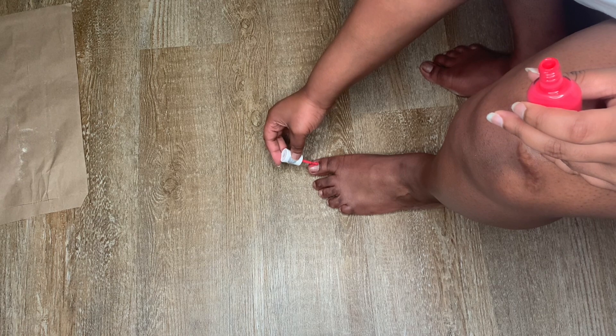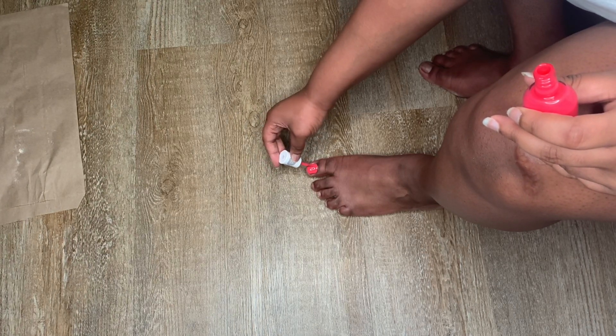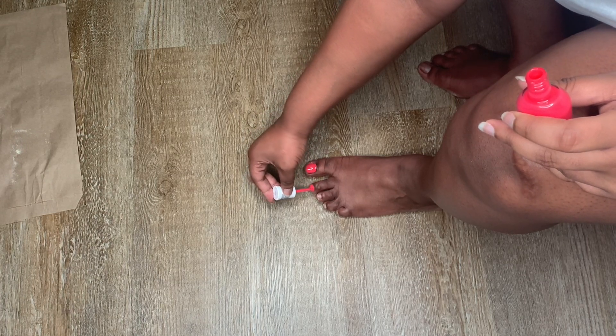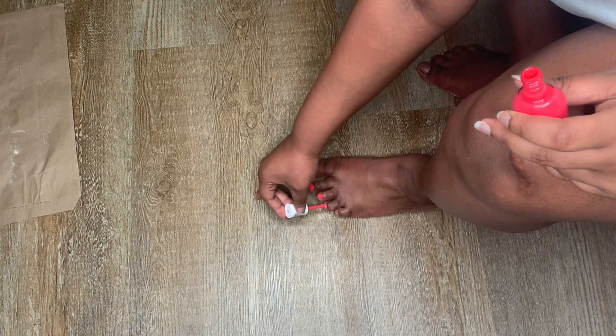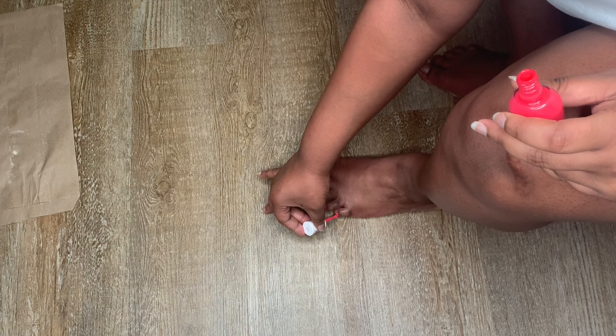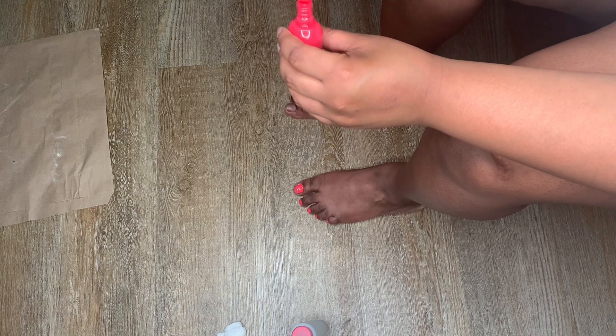I've never been the best at polishing my own toes so I have to go really slowly. I like to take the brush, tipping off any excess on the side of the bottle, and go straight up and down the toenail. My toenails are not very long so there's not much space to work with, but just make sure you take your time when you're polishing your toes.